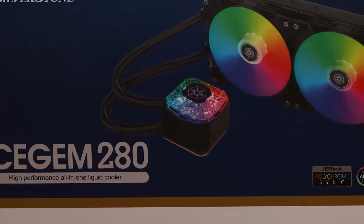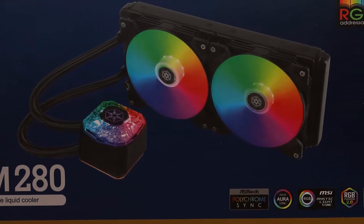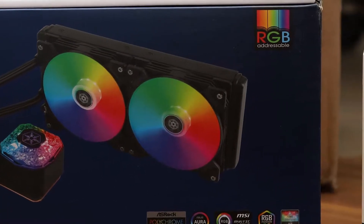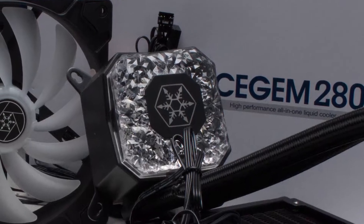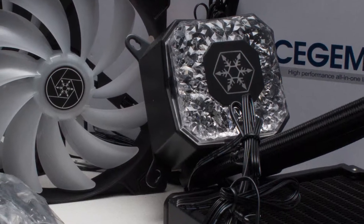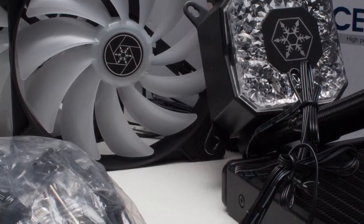Hello everyone, welcome back to another review. Today we'll be looking at the Silverstone Icegem 280. The packaging of the Icegem 280 is very well done and simplistic, likewise to many other all-in-one coolers.